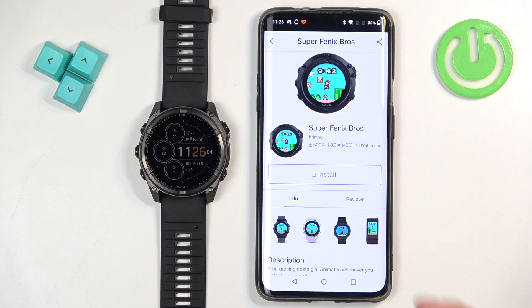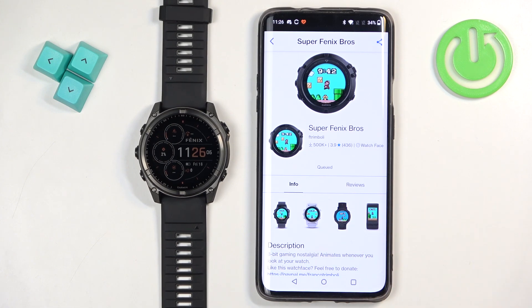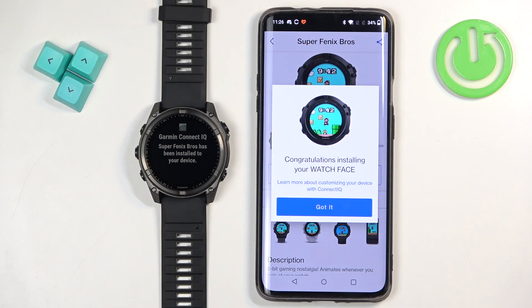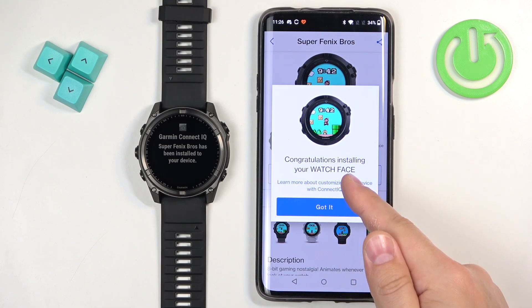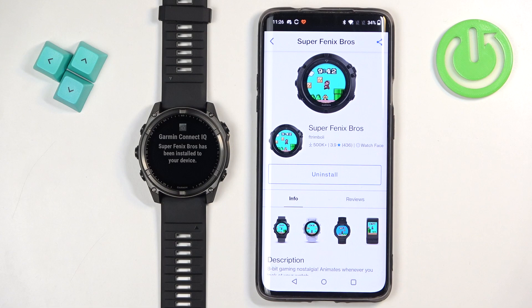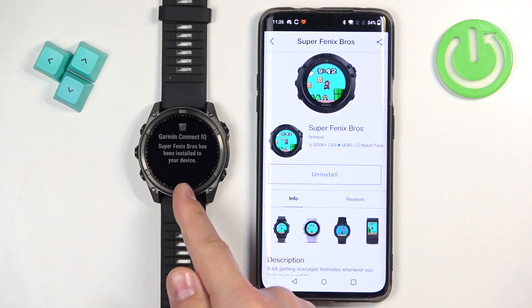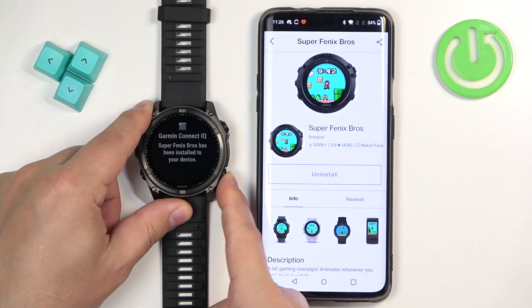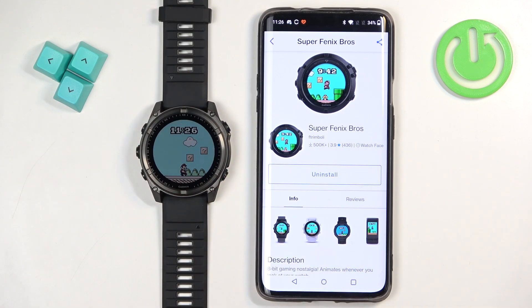Once you decide to install the watch face, tap on install. After it's done installing, you will probably see a pop-up in the application — you can tap on got it. On the watch, we also see a pop-up that the watch face was installed. If you press the back button, it should go back to the watch face and it should be applied, as you can see.